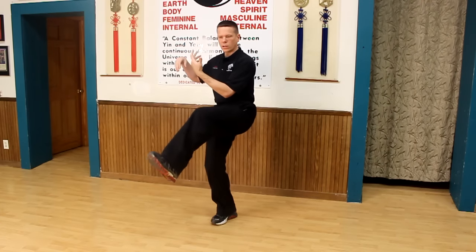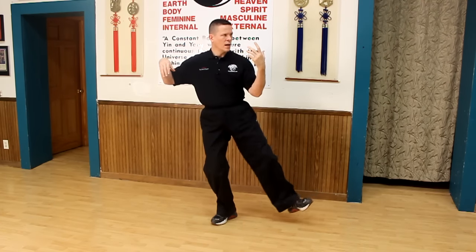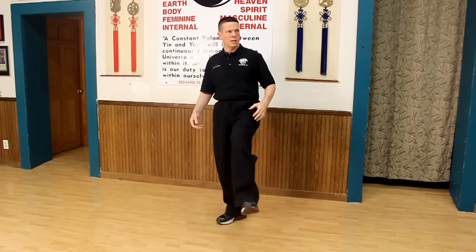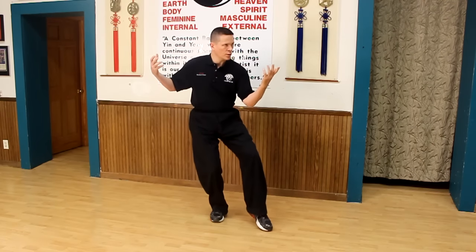There are some postures where the leg would come out and over and then down, and when people do it, especially in the beginning, it's like: how am I supposed to do that? There are problems with it, even in some postures like this one.